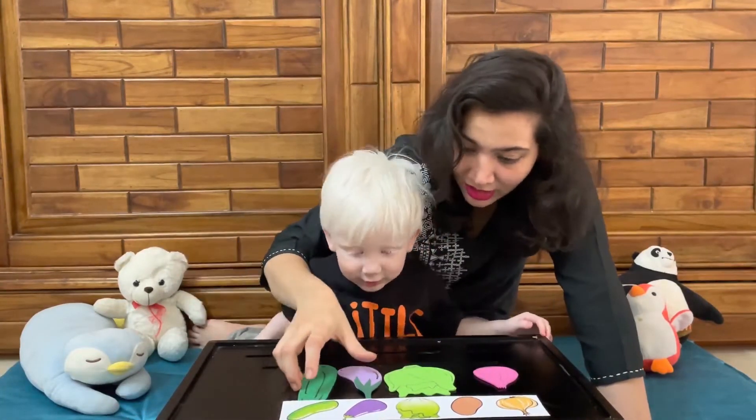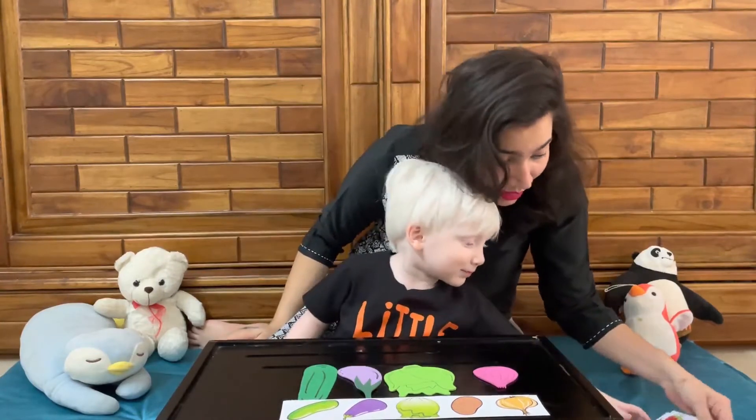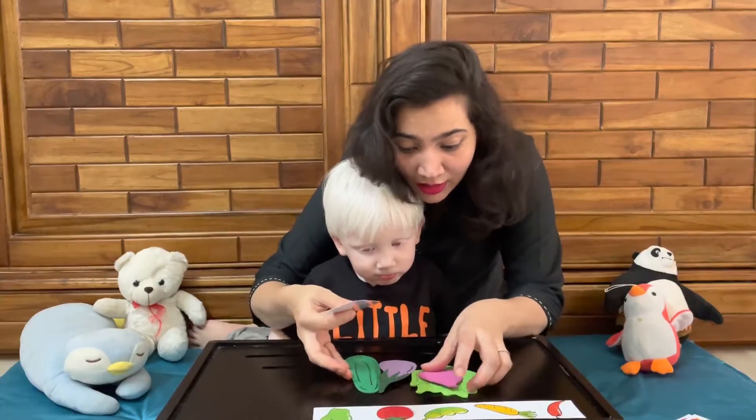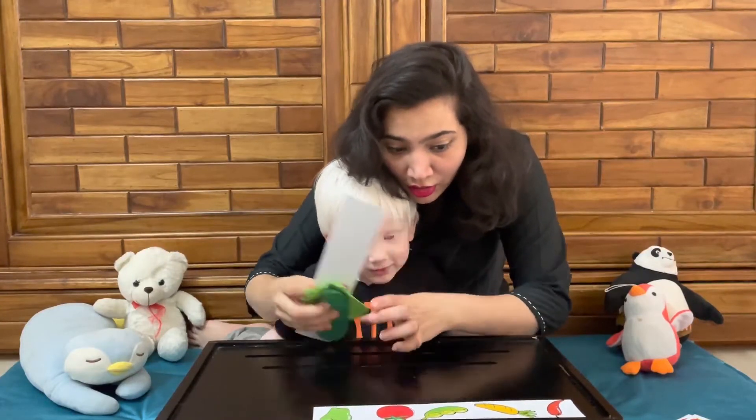Done! See? This is what you have to do. Now I will give you another strip, and this time I will not tell you anything — you will do it on your own.